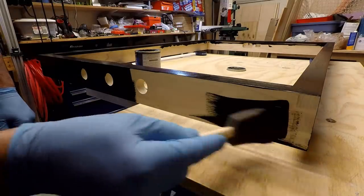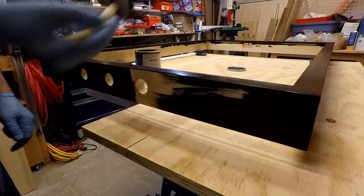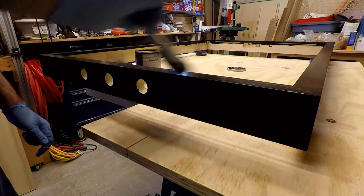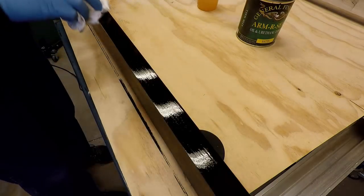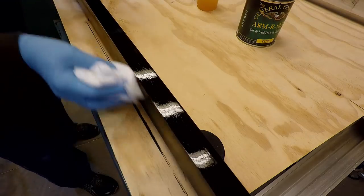Even then, when I got done, I found a couple spots that were a little light. I decided to leave these just because I thought it added a little character to the frame. The gel stain took a little while to dry, so I could only put on one coat per day. The final finish I put on the frame was an oil and urethane finish that was diluted 50-50 with mineral spirits.